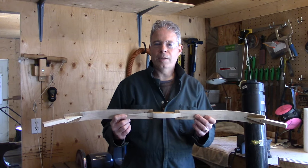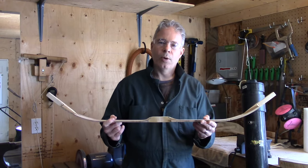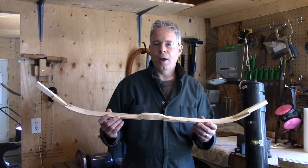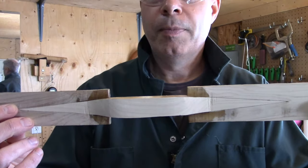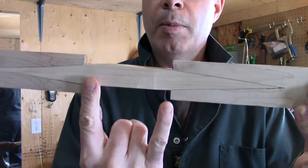I spliced it together last year, and we're going to splice together two more this year. I've cut the pieces and steam bent them, but I'll show them to you and give you a close-up of this. So first of all, this bow, as you can tell, it's spliced together — roughly four inches from here to here.